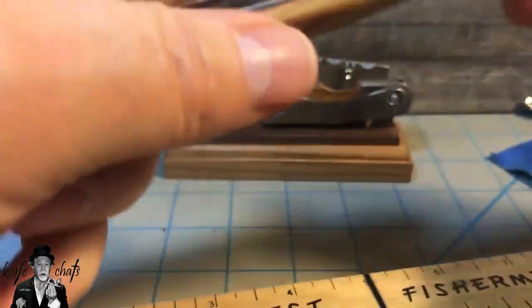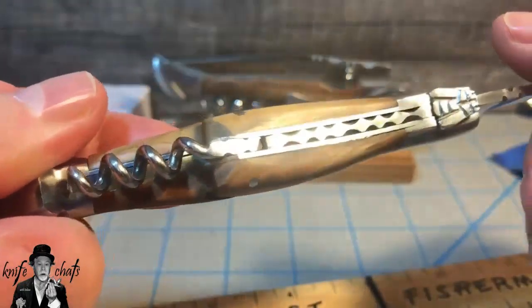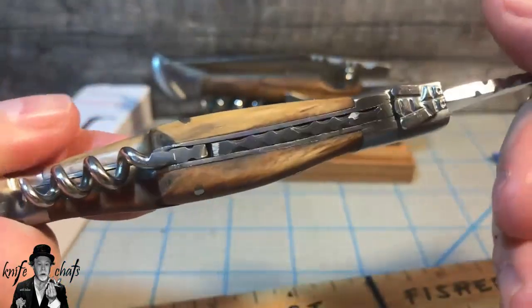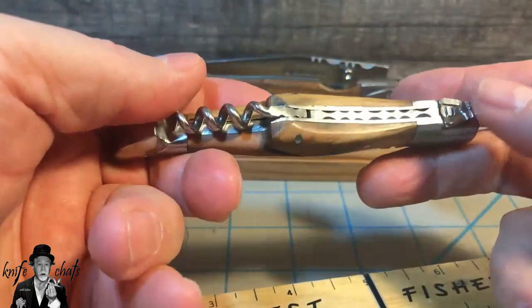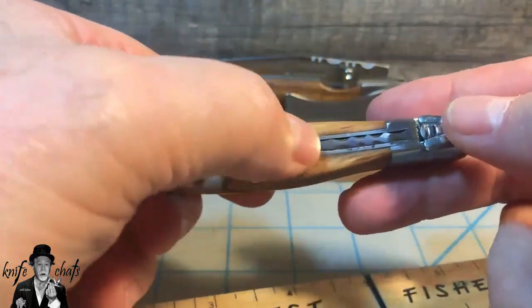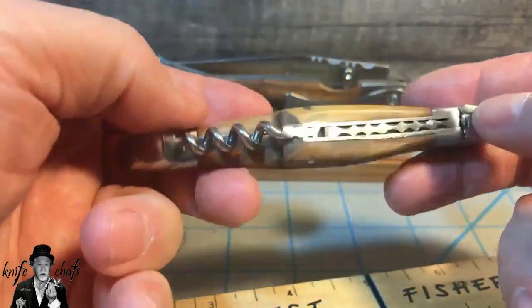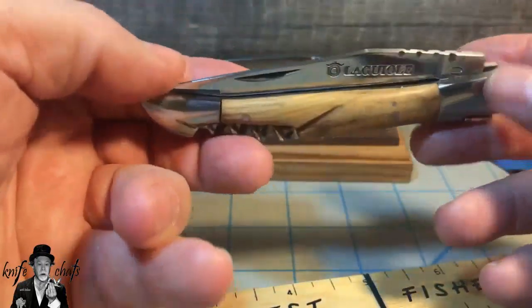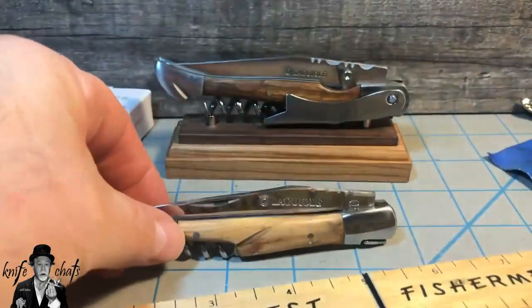Now, the first thing people are going to do is they're going to open this up and look inside and say, man, there are gaps all over the place in this. And I will tell you right now, if you go around collecting these, it seems to be the fact of life that you will see daylight between the back spring and the liners, especially when you're looking at a knife that's about $23. Let's move on to the other one.